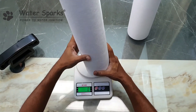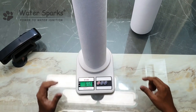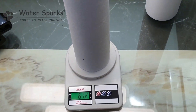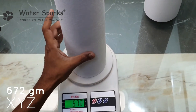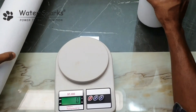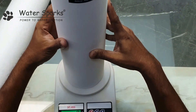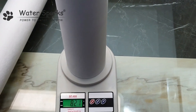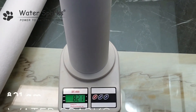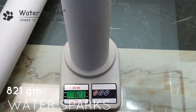Never use this type of unbranded filter. I'm going to measure and weigh them now. The unbranded XYZ brand weighs around 672 grams. Now weighing the Water Sparks brand — it is showing 820 grams. That is almost 160 grams difference, which is a very major difference, because the fibers are densely packed.